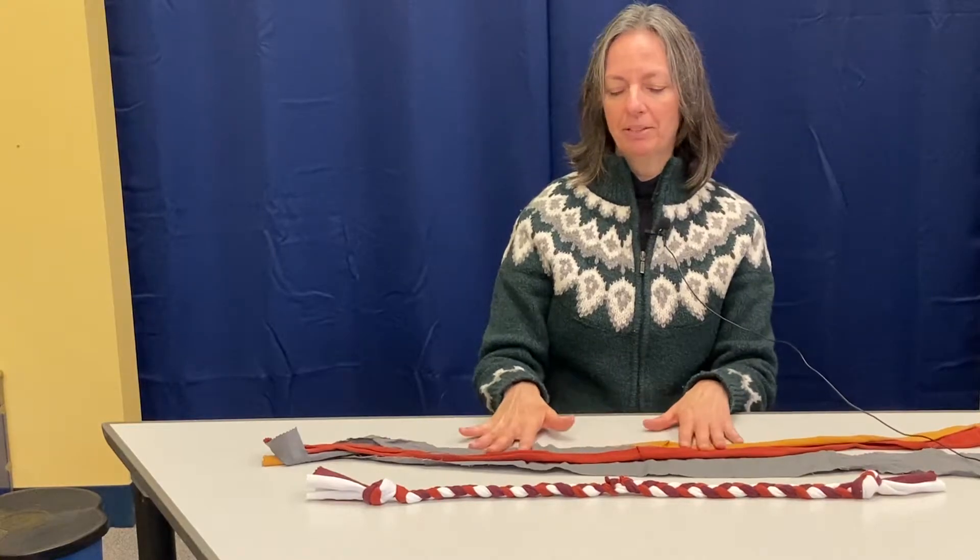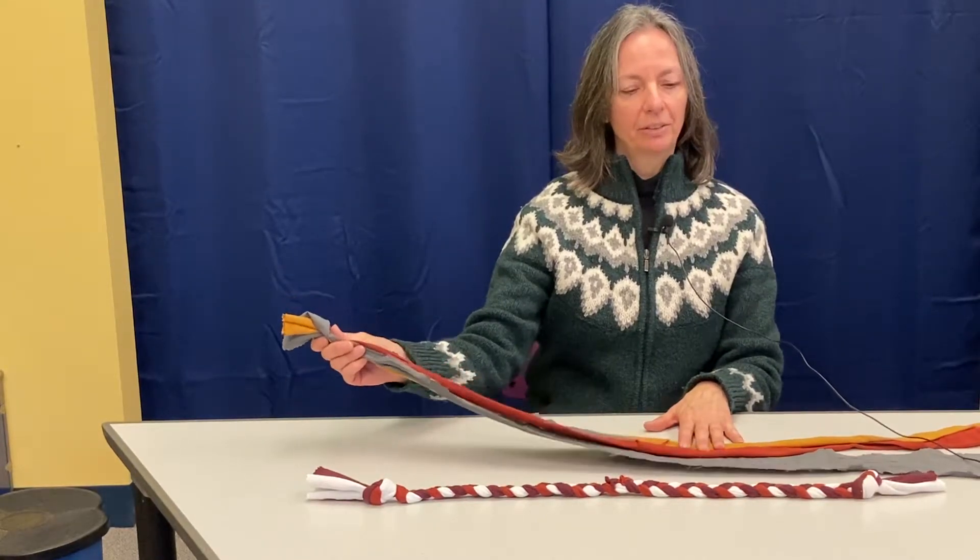All you need are three pieces of material. We've used strips from clothing that's no longer needed, approximately 35-36 inches long and two to three inches wide.